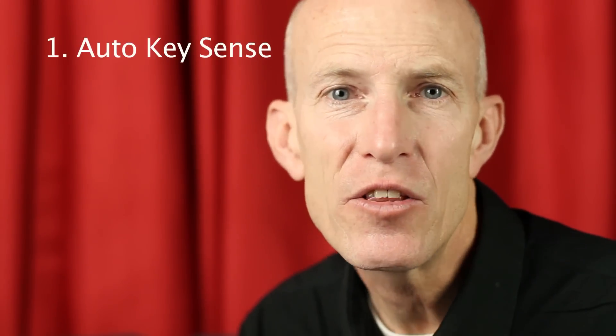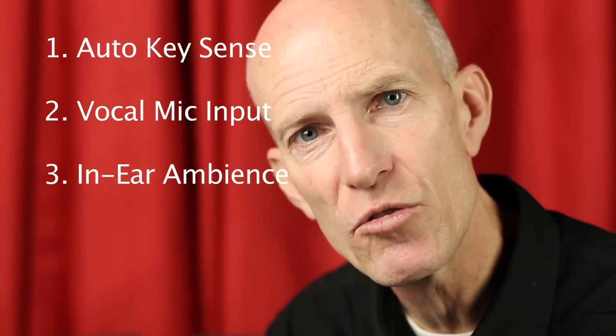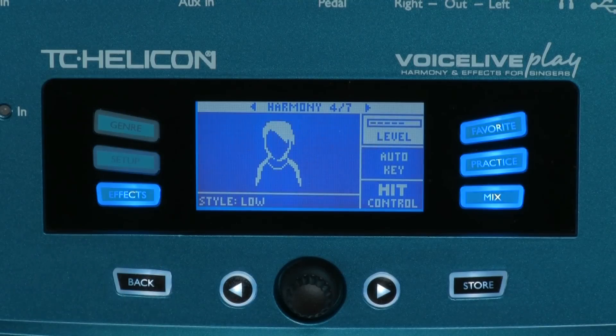The embedded stereo Room Sense microphones have three useful features: one, they can feed the auto key feature for harmonies; two, they can be set to replace the vocal mic input so you can use headphones and sing into the product without connecting a microphone; three, they can be used to introduce ambient sound into headphones if you're using them for in-ear monitoring.